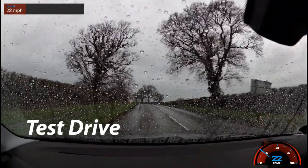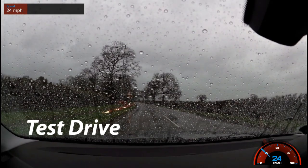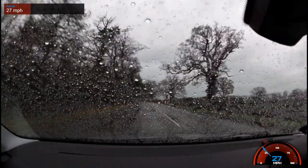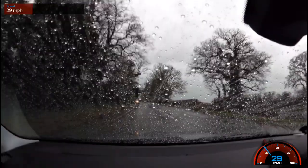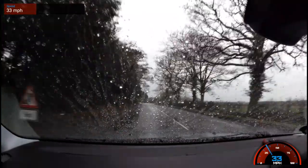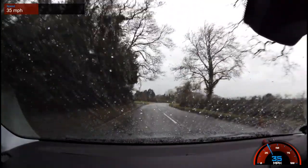Now here's some test footage. They do say to use your windscreen wipers as normal, but for the purpose of this test I've turned them off so you can see the self-cleaning properties. Unfortunately I can't give you a before-and-after because the windscreen was already treated and I was just re-treating it for this video. We're now driving at just over 20 miles an hour and nothing's happening — the water's just sitting there in perfect beads. Coming up to 30, at this speed you would need your wipers on.